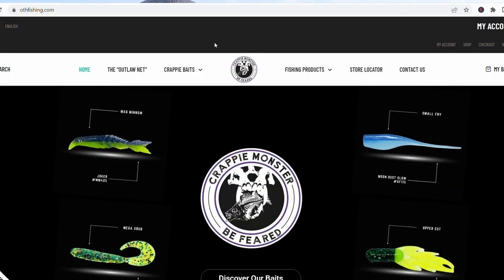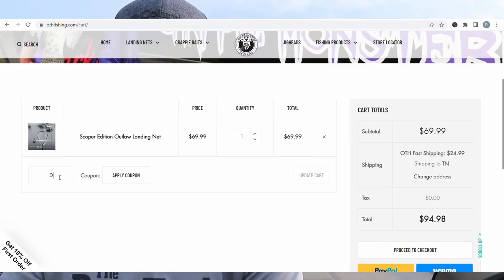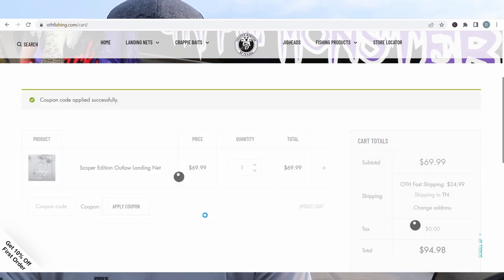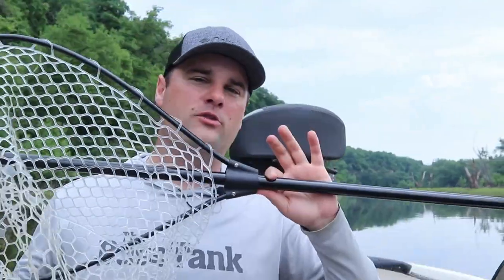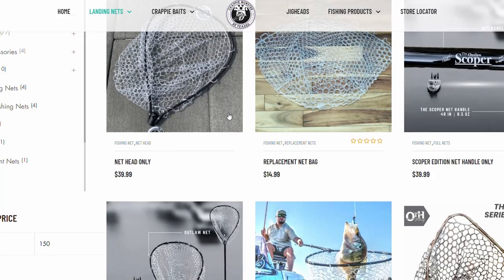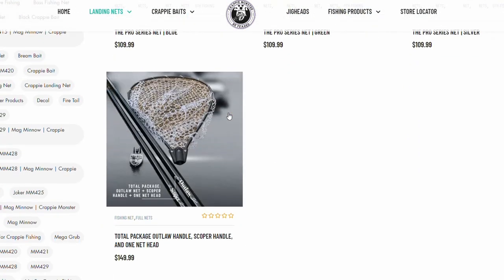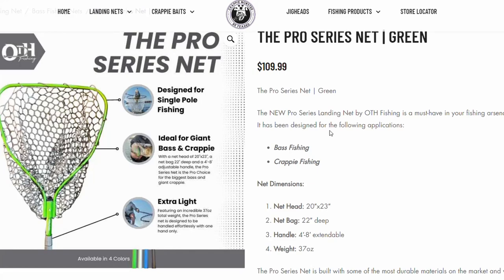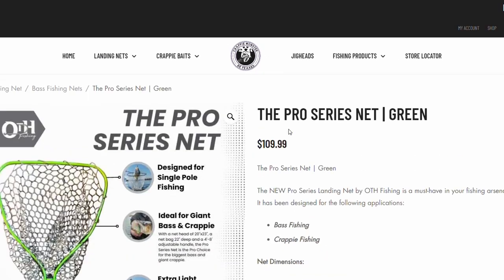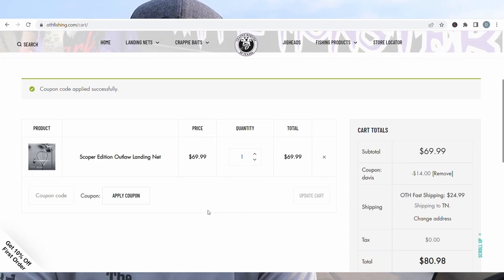Huge thank you to the sponsor of this video, Crappie Monster. Go to othfishing.com, use promo code DAVIS for 20% off your entire order. Get loaded up on some summertime crappie baits. And if you're in the market for a net, check out their nets — they've got three different models: the Scoper net, which is super compact and compacts down to about four feet; the Outlaw net, which extends all the way out to 12 feet for those fishing with longer rods or fishing guides; and the brand new Pro Series net with a bigger hoop, great for big water fishermen catching big fish.